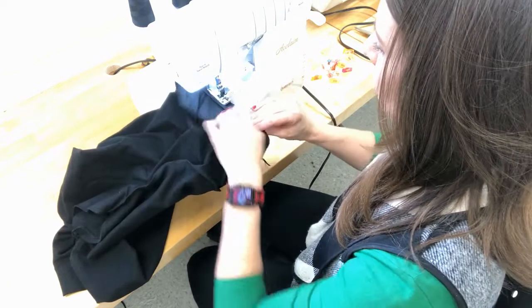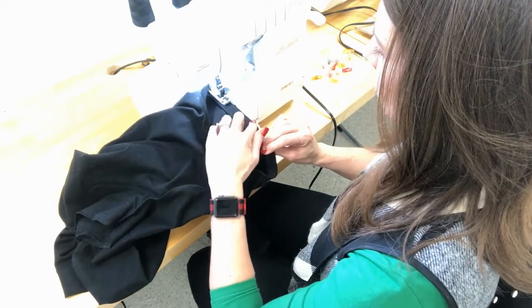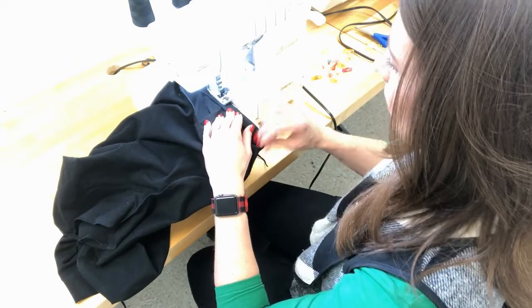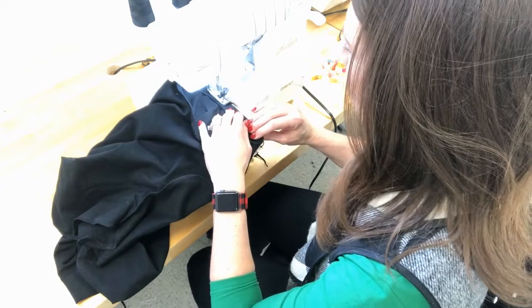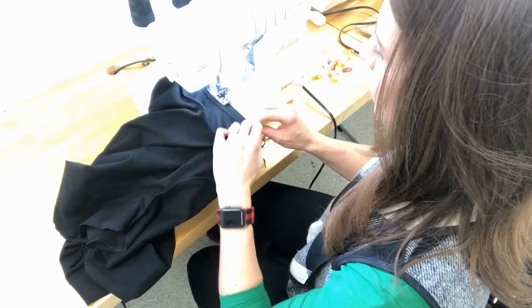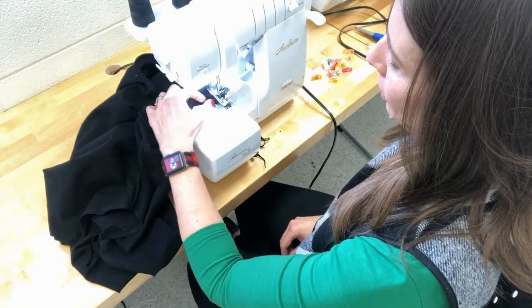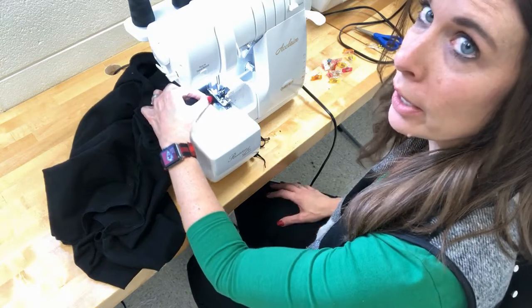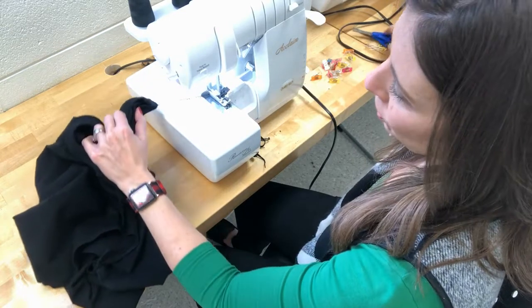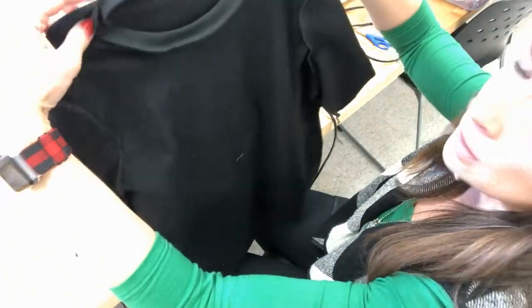As I approach where I first started I overlap the serger stitches — going right back over that first spot, trimming a tiny bit where I hadn't trimmed before. At the back seam I overlap, then reach under the presser foot, pull the fabric out of the way so nothing is in front of the presser foot, and stitch off. That's how you get off a circle. I trim it up and the neckband is installed.